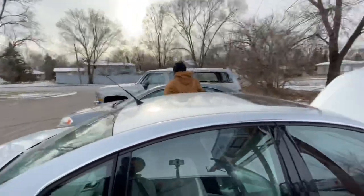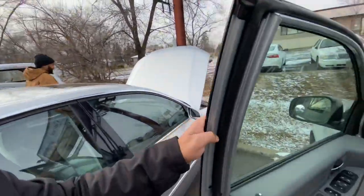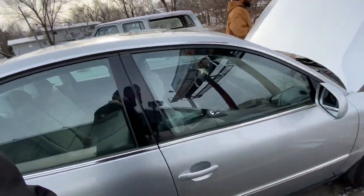We're pulling up on some guys — one of y'all driving? I'm about to eat. You got a charger in here? What's this?